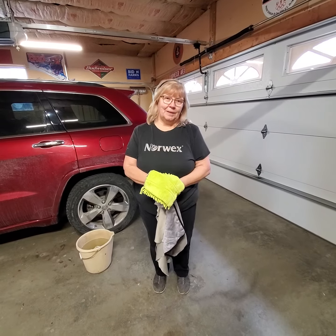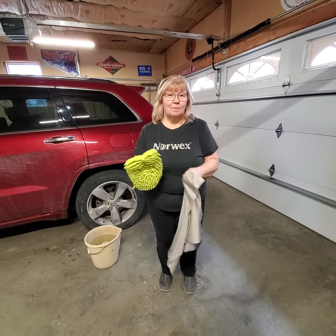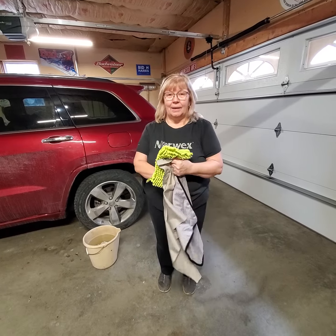Hi, I'm Vicki Beardsley, a Norwex independent consultant, and I want to show you some of our products. I kept my car really dirty so I could show you a demo of how well our car cloths clean it. This is the car wash mitt, and you use this with just water — I have a bucket of water here — and that's all. No soap, nothing to clean it.